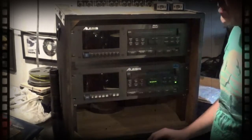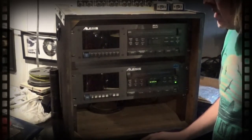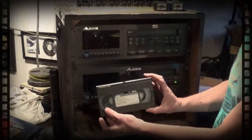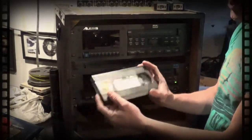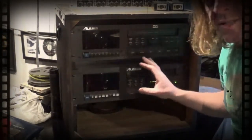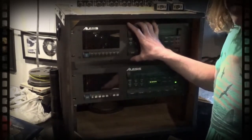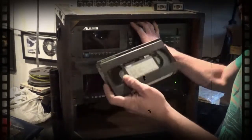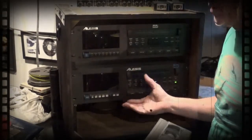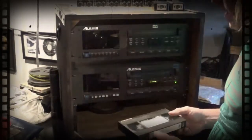I honestly preferred the 16-bit version — these worked really well in the 90s to record. We're going to be playing back SVHS tracks, each tape having eight tracks. What I found is this top unit's heads are having some problems, so we won't be able to play all 16 tracks back at once. This bottom unit is working good, so we're going to bring in the tapes in different sections and sync them up in Mixbus later.